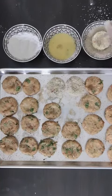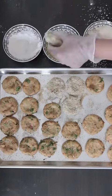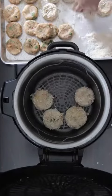Because I'm going to air fry these, I will only prepare as many as will fit in my air fryer. Turn the air fryer on and allow it to run for about a minute or two so it's nice and hot. I'm going to spray the air fryer with some oil and add as many as will fit.